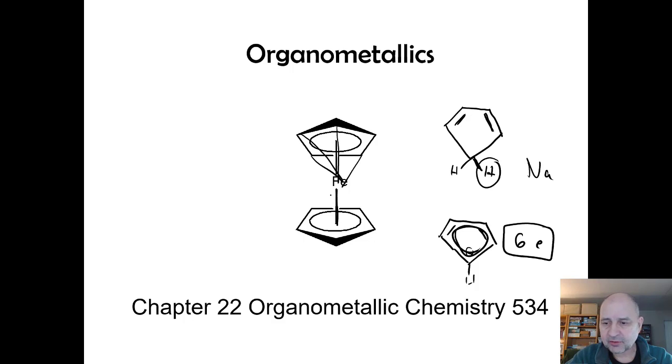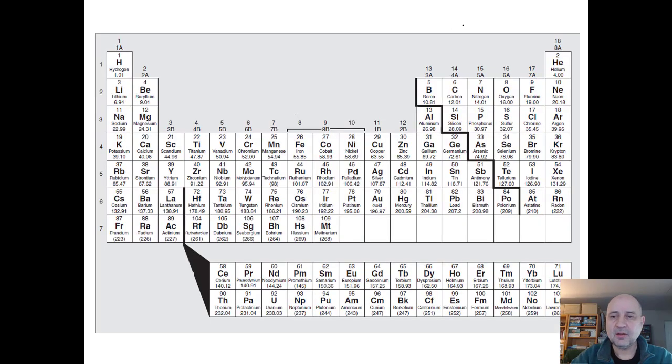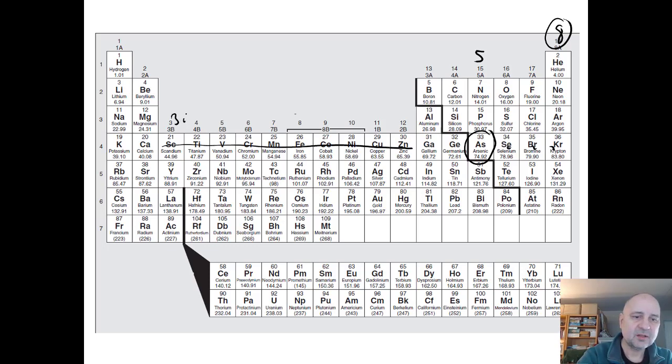That cyclopentadienyl donates six electrons, but there's a method called the 18-electron rule — it's just like the octet rule for transition metals. If you look at arsenic, we use the octet rule: arsenic needs three more electrons because it has five valence electrons. In a sense, arsenic has 18 electrons total: two s-electrons, six p-electrons, and ten d-electrons, which adds up to 18.